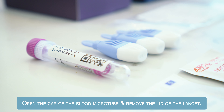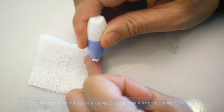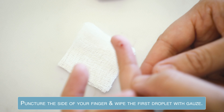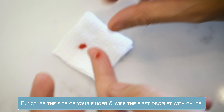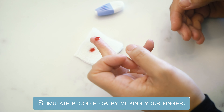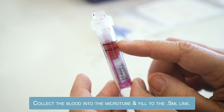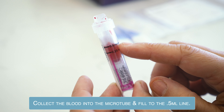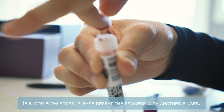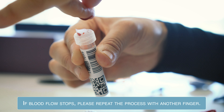Open the cap to the blood microtube. Remove the lid from the lancet. Puncture the side of your chosen finger. Wipe the first droplet of blood with the gauze. Stimulate blood flow by milking your finger. Collect the blood in the microtube. Fill to the top of the 0.5 milliliter line. Close the cap tightly until you hear the click sound. Tip: if blood flow stops, please repeat the process with another finger.